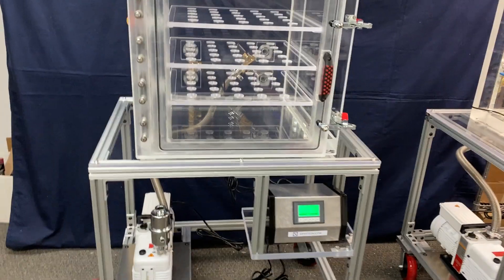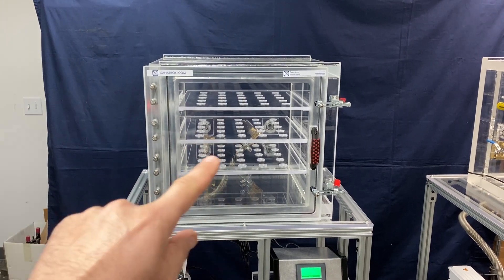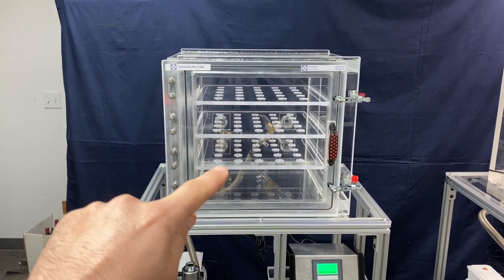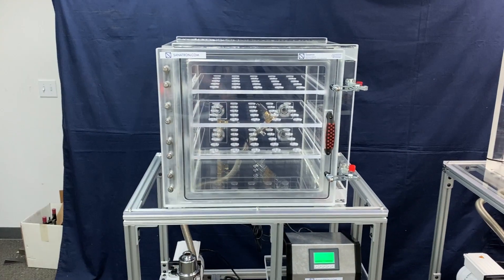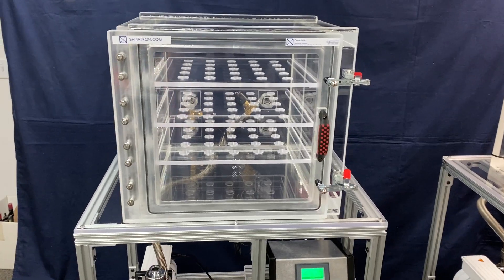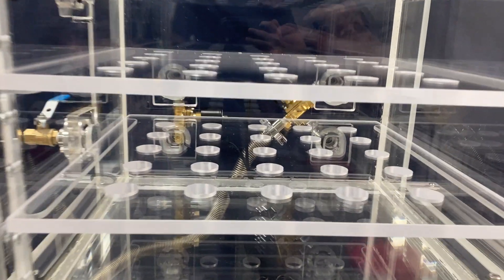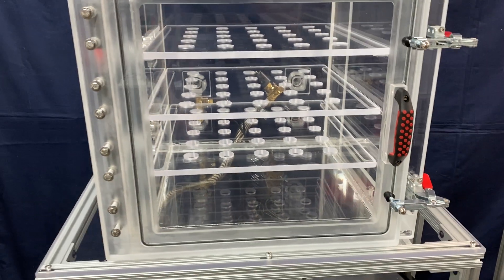The system consists of an acrylic vacuum chamber. It has three perforated shelves. These shelves are fully removable and they're perforated to allow for easier airflow to go through the holes. In the back of the chamber you can see the vacuum and venting valve.